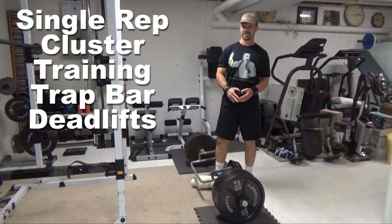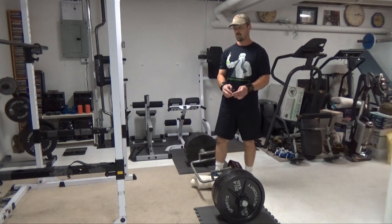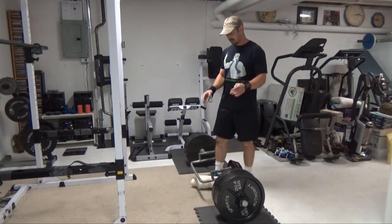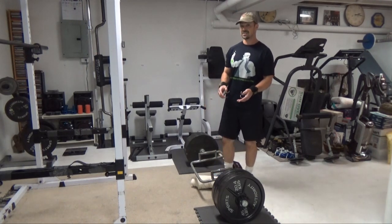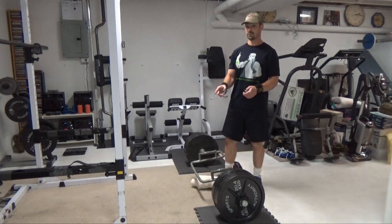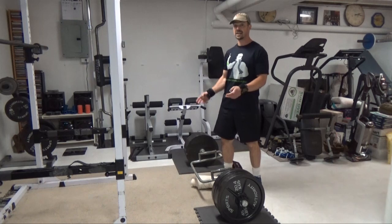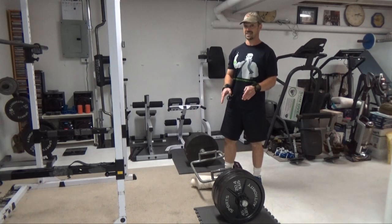This is single rep cluster training done specifically for building strength in one exercise. What you're going to do is take a weight you would normally get three reps with and do four to six reps with it in a very specific way. I've got about 500 pounds on the trap bar. I'm going to do a set of one rep, rest 20 seconds, one rep, rest 20 seconds, and so on until I get six reps with a weight I would normally do a set of three with.